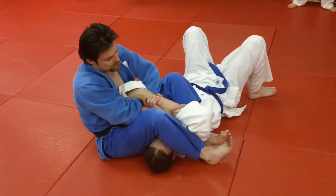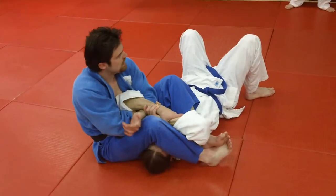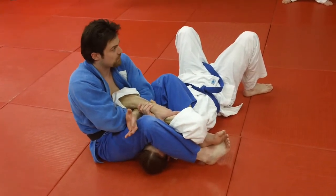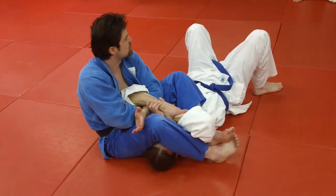We've started in the leg press. I've got control of his arms. Trying to get him free — none of my levers are working. Maybe I'm tired, maybe he's just a stud. So what I'm going to do instead is go back into Uki Gatami, which is a straddle pin. You could hold a guy in it, but it's more of a transitional pin.